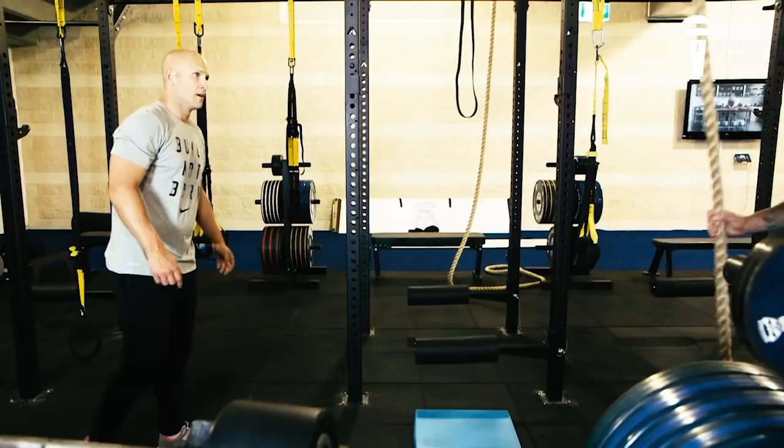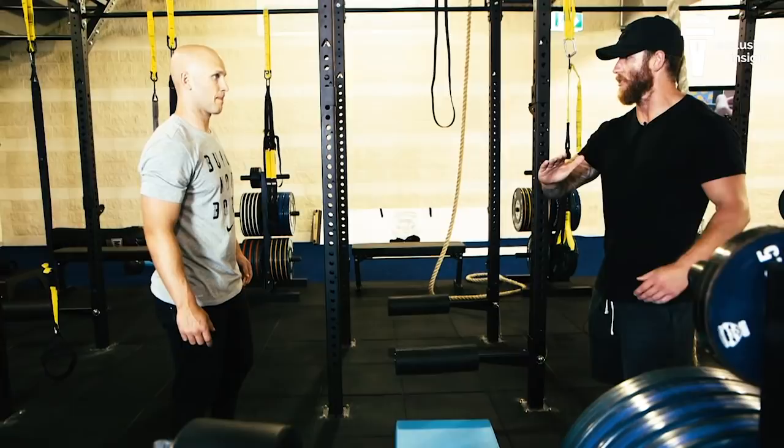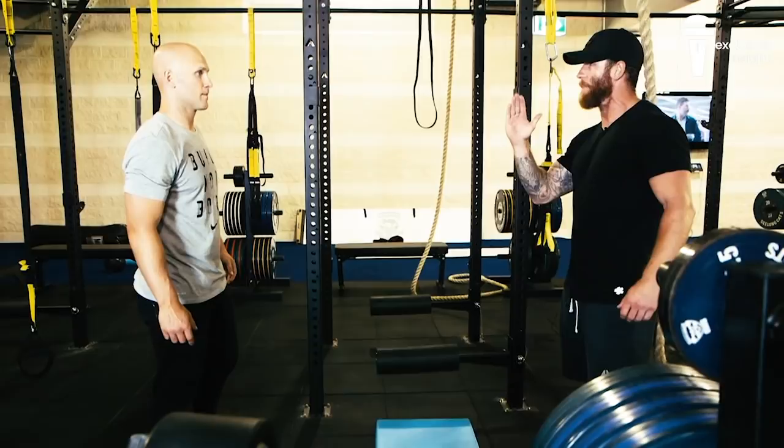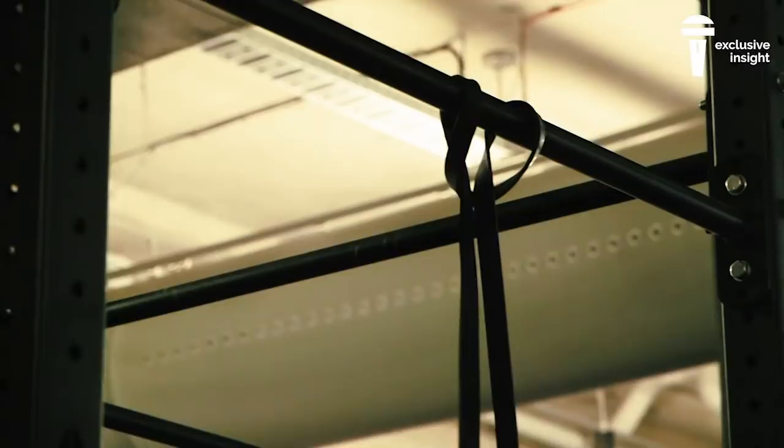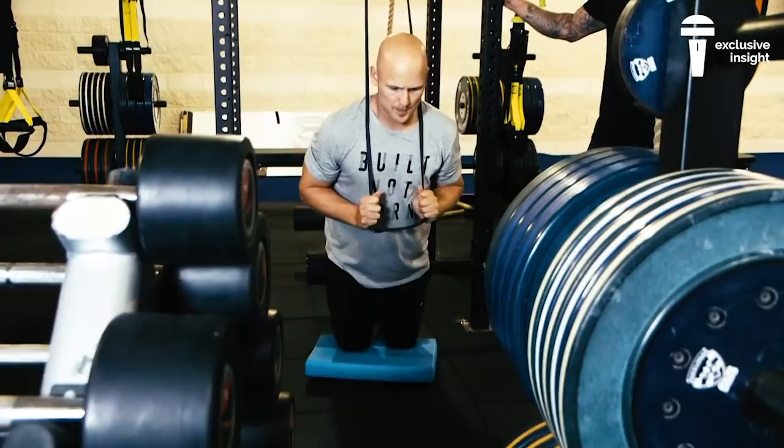So what we're going to do mate, we'll do some Nordics. Let's just do a set of three to warm up with the band. So you want to be nice and straight, squeeze your glutes, get out as far as you can, nice and long. You're going to feel that tension through your hammy. We'll do three of those to warm up, and then we'll move into normal Nordics without the band. We're going to go with a five-second count here. Squeeze your glutes, fall out — one, two, three, four, five, and up.